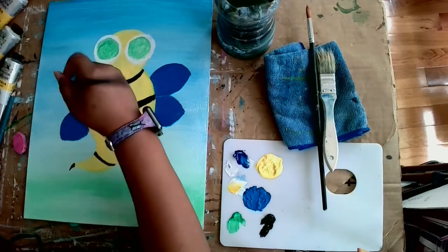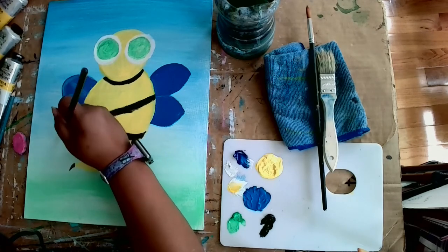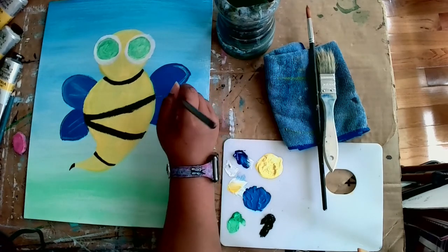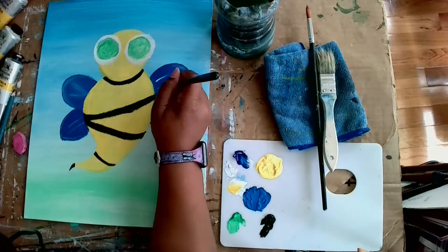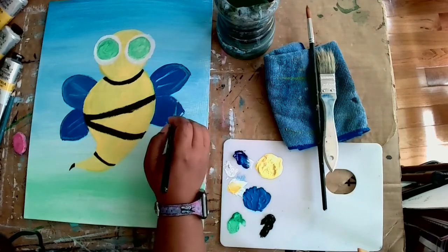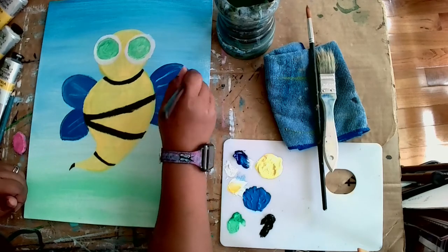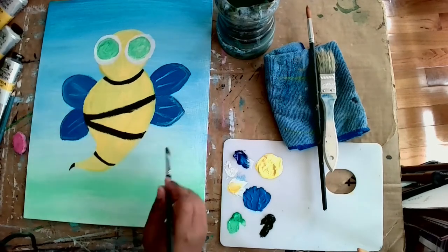Now I'm going in with the detail brush and making the veins inside of Buzzy's wings, using the filbert brush to make them soft. I don't like the white looking hard — I like it to look very soft. After I paint the veins, I go in with the filbert brush and just rub to soften them up so they don't look rough and hard. You can add as many vein lines as you want in his wings — it's totally up to you, there are no rules.